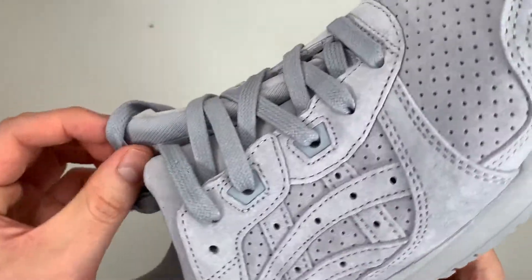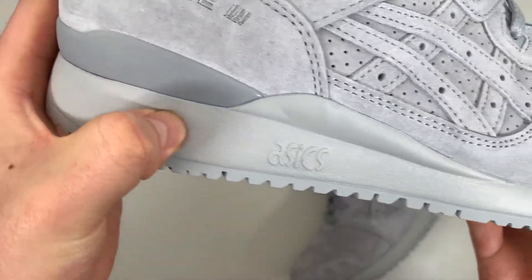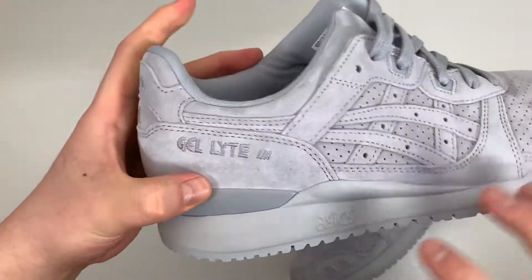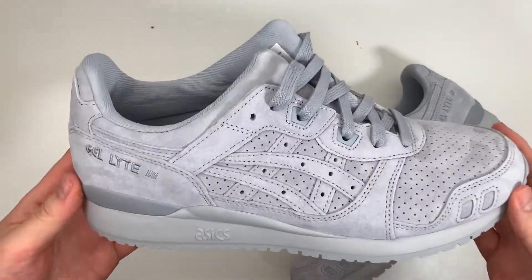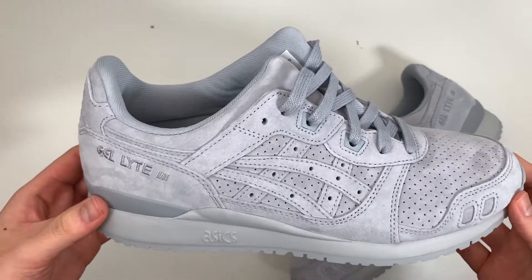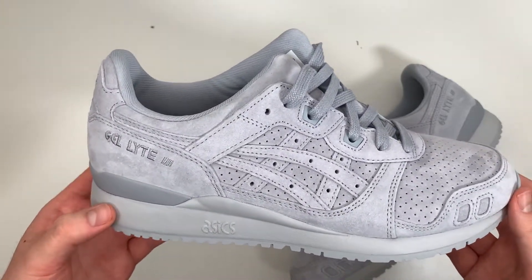Now this midsole — not sure if they used a different formula for this EVA, but these feel much softer than any other Gel Light 3 I've had, so as far as cushioning goes, very comfortable. Build quality: amazing. Materials: amazing. The price also — very affordable in my opinion for what you get here. I would highly recommend you get a pair of these.